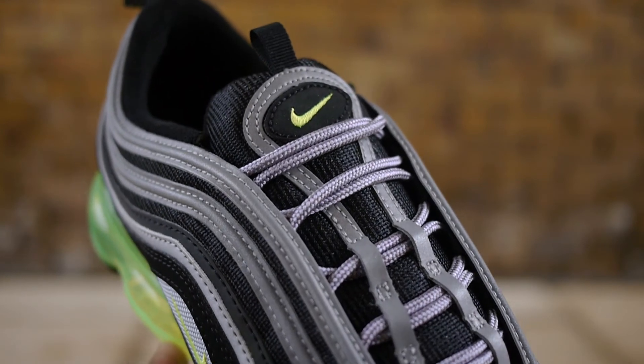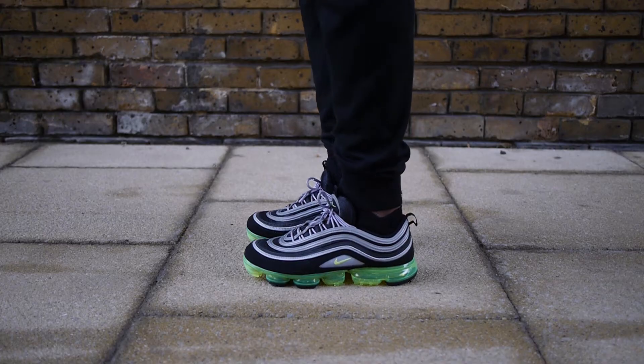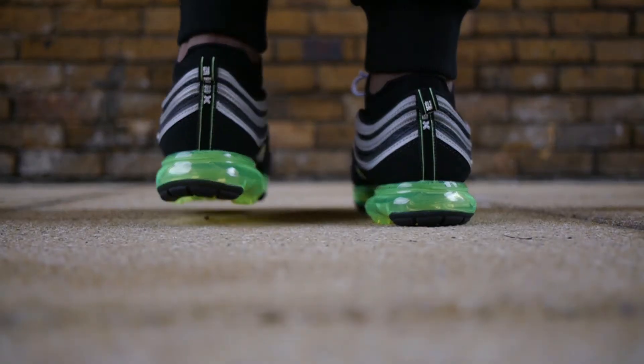Although it appears to be a straight sole swap, Nike made a few changes to the 97 upper in order to accommodate the VaporMax sole. One was making the shoe slightly wider, which leads to, in my opinion, a more comfortable experience since the 97 is known for fitting quite tight.